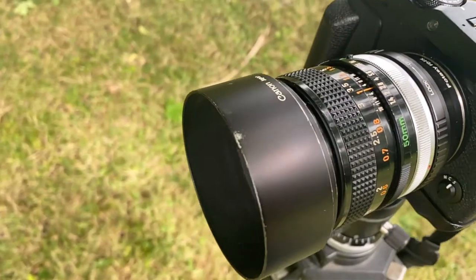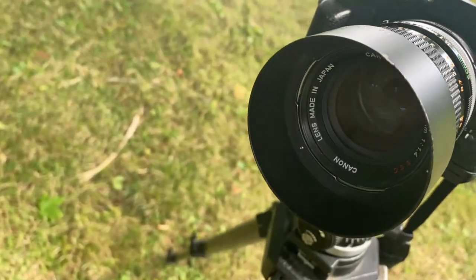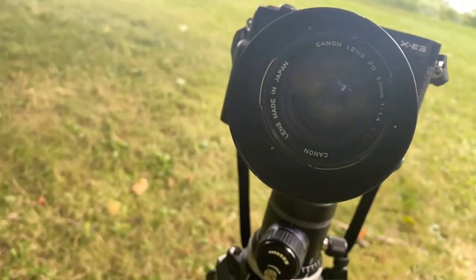So today we're going to be doing two things. First, we're going to be using a vintage lens on the Fujifilm camera — the Canon 50mm F1.4 SSC lens. And we're going to be doing some portrait posing demonstration for outdoor poses.